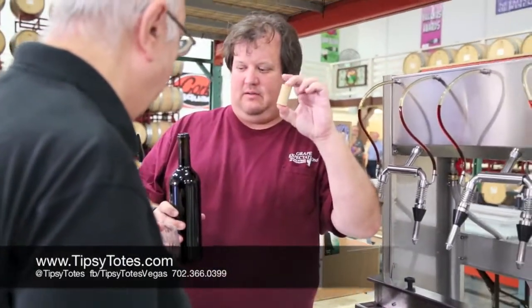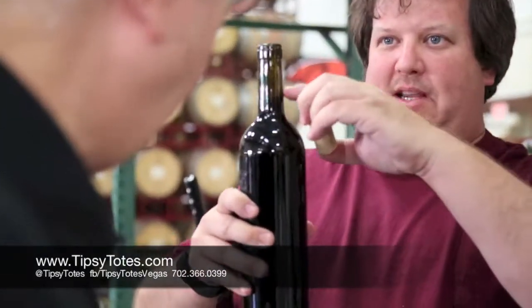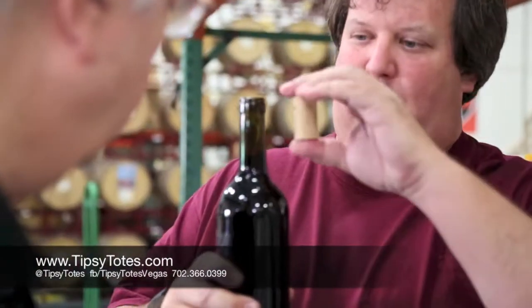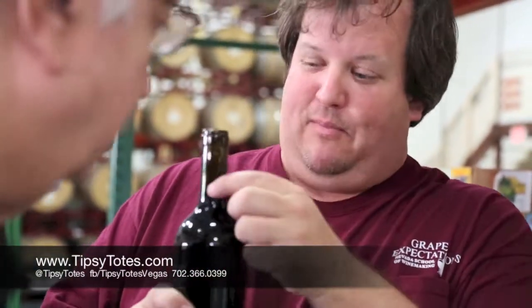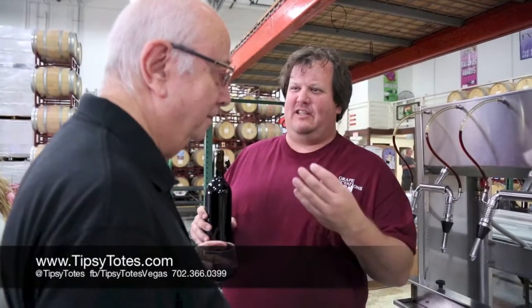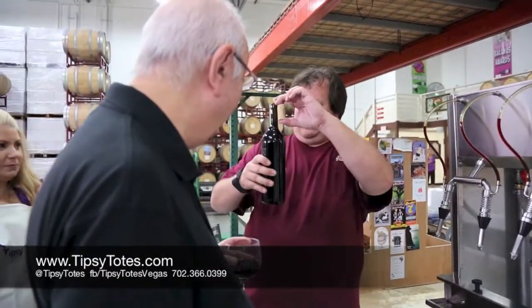Next step is the cork. You want to make sure you have this space here. Do you know what that space is called? The ullage. The space from the bottom of the cork to the top is the ullage. What does that mean? That's the fancy name they came up with for that air that sits in between. But it's called the ullage. It's an educational experience here. So you want to make sure you've got that little space so you can see what it's supposed to be.